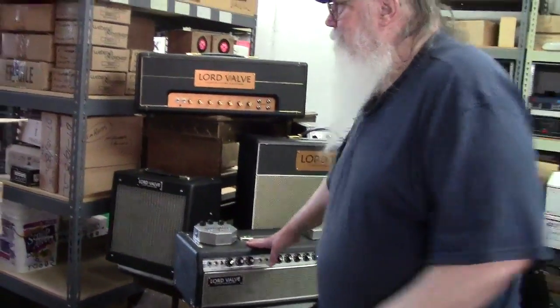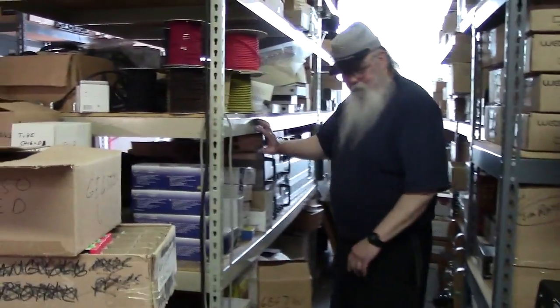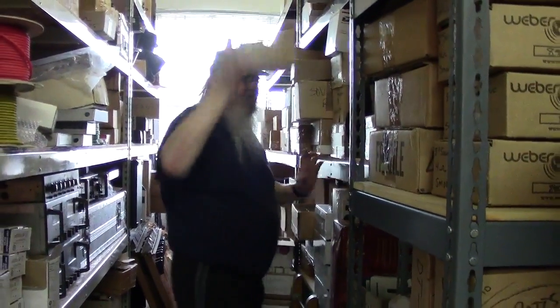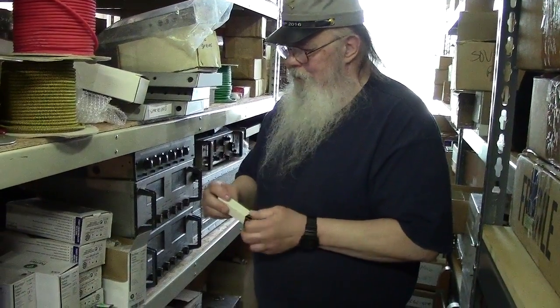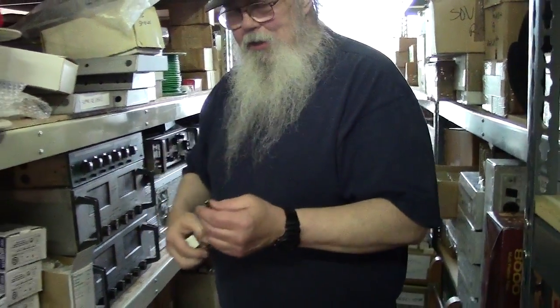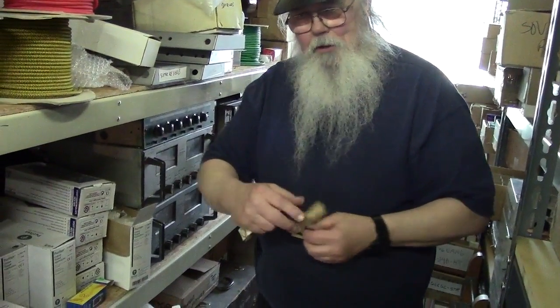I want to show you something — I got a bunch of these surplus one time. This is what they call a sub-miniature tube. These have been prepped so they can be plugged into IC sockets, but when they come they have long leads sticking out — they're designed to be soldered directly into the circuit. I cut the leads off and solder them into an IC socket so you can plug it in. This is a dual triode, just about exactly the same as a 12AY7. That's what the input tube in that little amp is.